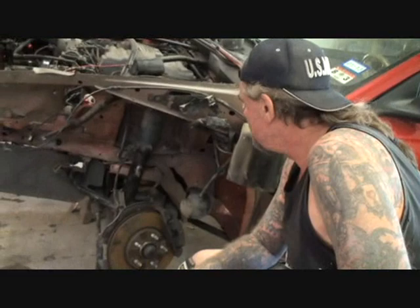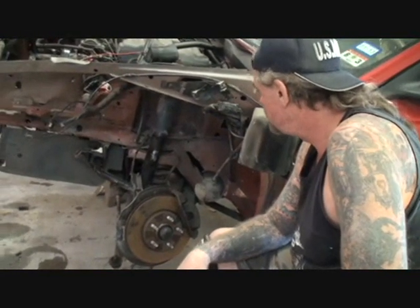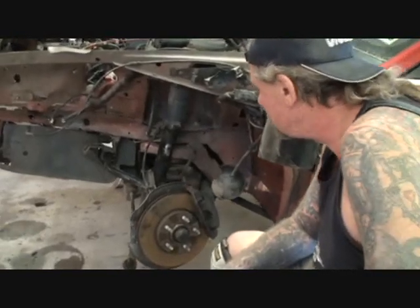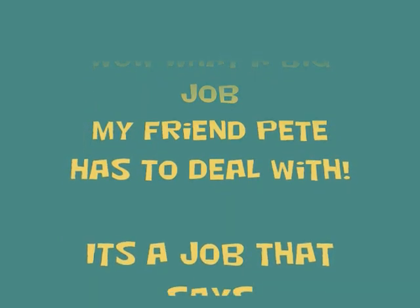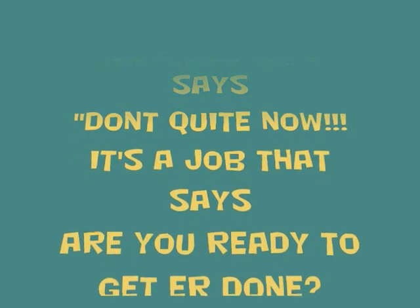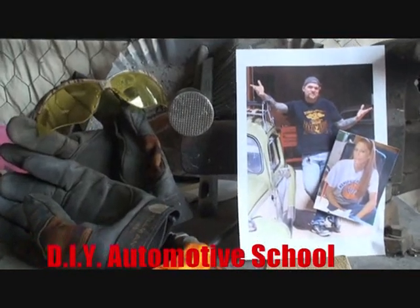Plain and simple. I hope everybody's learning out there and paying attention, because I'm not doing this for my health. Let's get all this taken off and get it stripped down. Thanks for watching DIY Automotive School. Classes don't stop till you know everything.